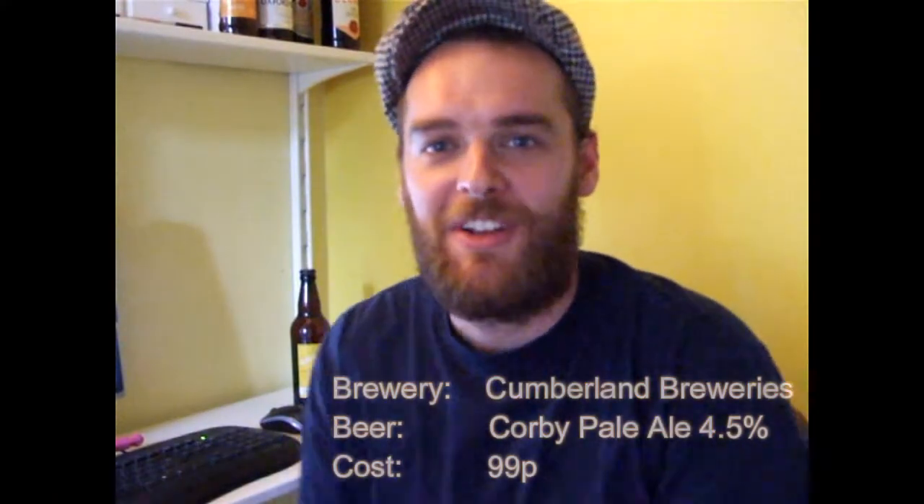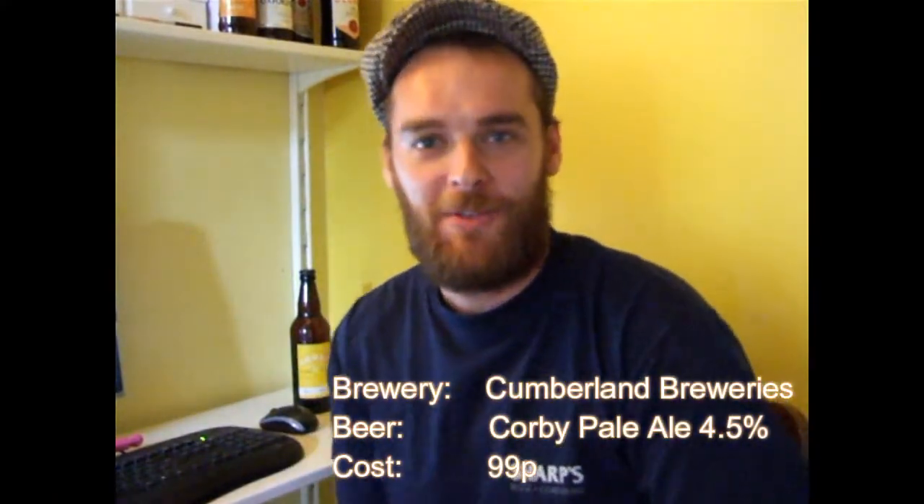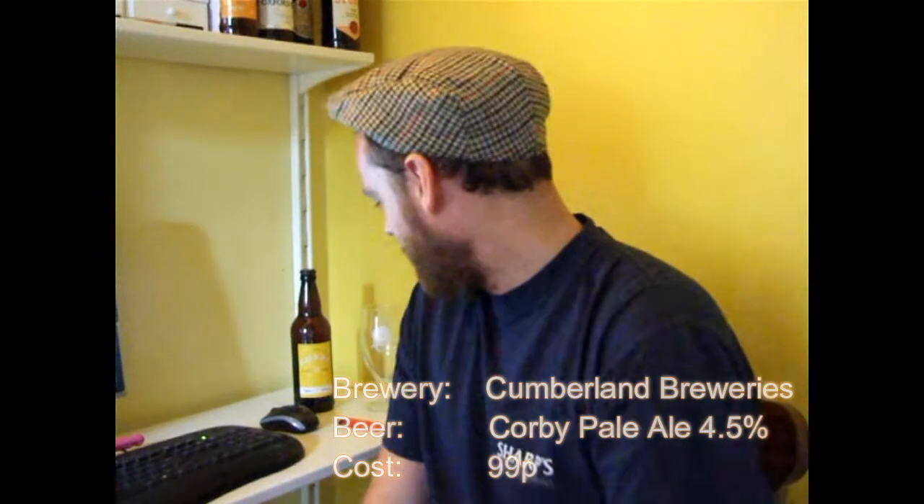Hello! Welcome to another Swiggin' Steve's Bargain Beer Reviews. This week I'm quite excited because it's something I've never tried before. I think this one's from Home Bargains — thanks to my lovely wife, she found this one for me. And this one came in at 99p, not quite a pound.